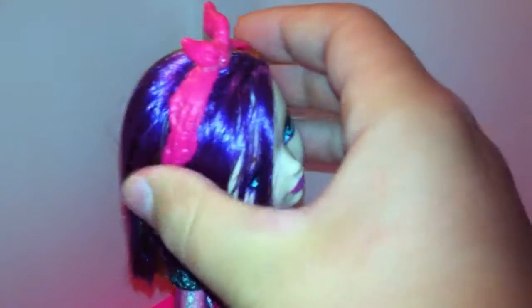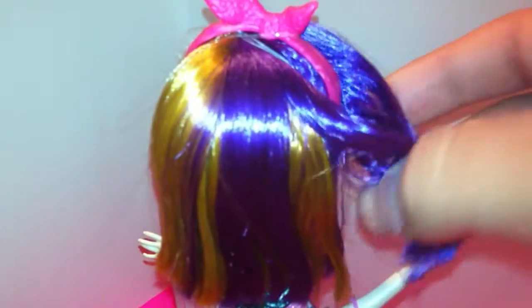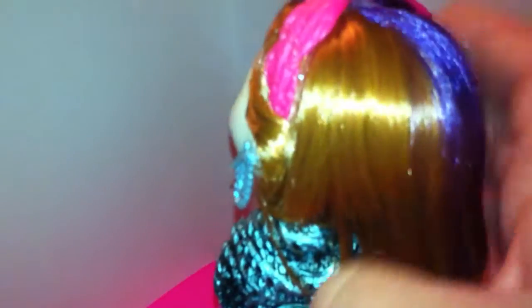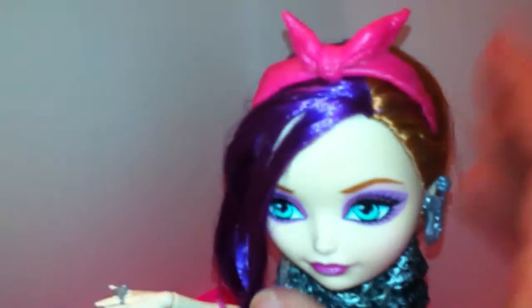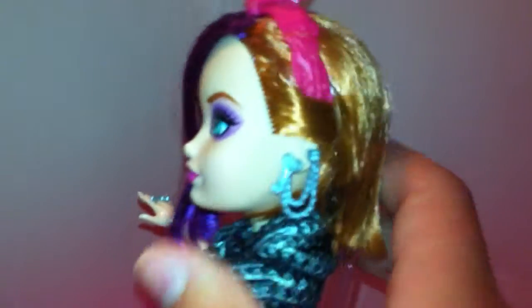Her hair is a short pixie cut. Quite a bit of it is purple, but I think over half of it really is the orangey strawberry blonde color. And then she has this plastic bandana headband in her hair. You can see the sculpted texture — it's really cool.